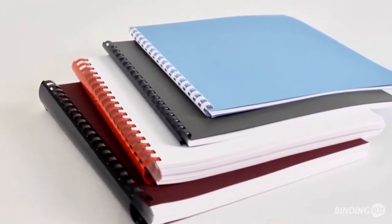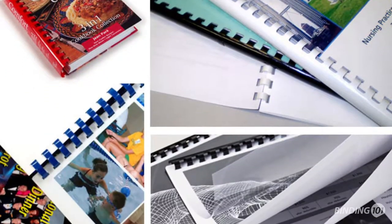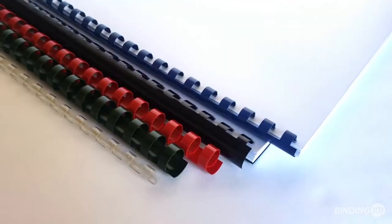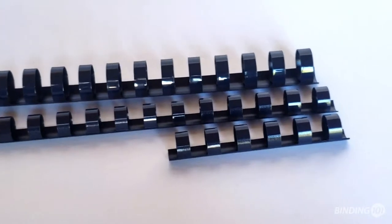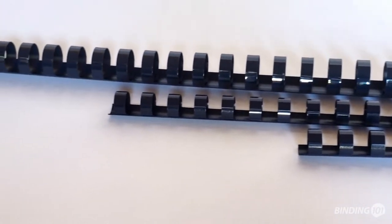Plastic comb binding is an easy and inexpensive way to bind proposals, presentations, and more. The standard letter size combs feature 19 rings for an 11 inch binding edge. Custom cut sizes, both shorter and longer, are also available.